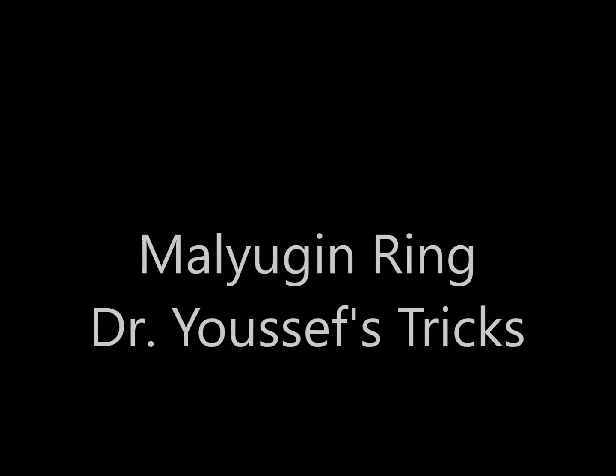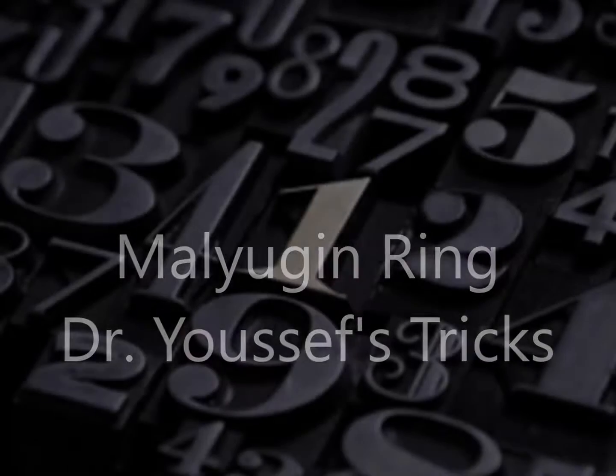Hi, this is Dr. Yuzo presenting to you some tricks about the use of the Malyugin ring to manage small pupils. I'll present three cases that I did this week.